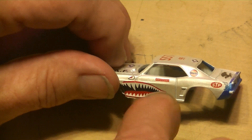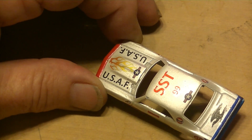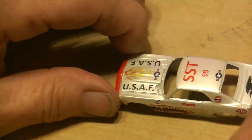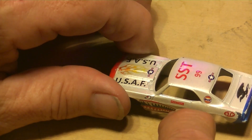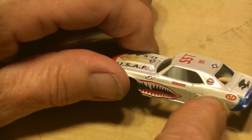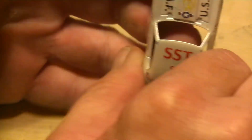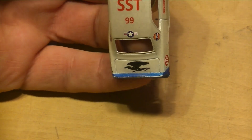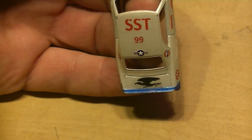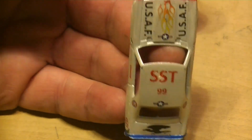Pretty cool - Firestone, Gulf, STP. I wanted to put a Pennzoil on there but I think it's got enough stickers already. So this is going to be my entry for Flip's Independence Day bash or whatever he called it. It's pearlized red, white - it kind of looks silver - and then blue.